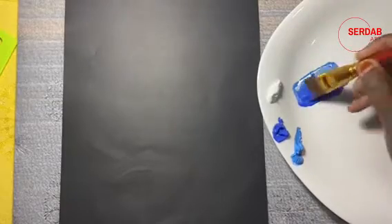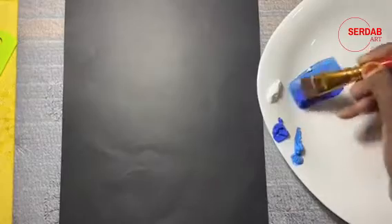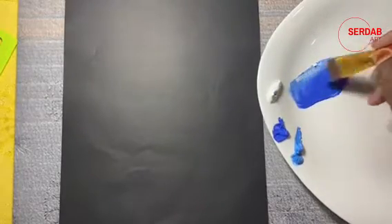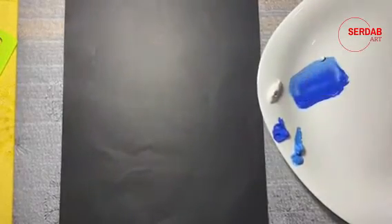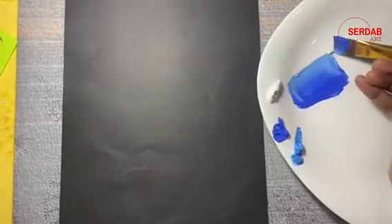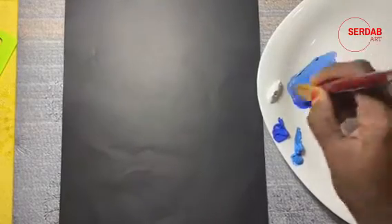Now I picked titanium white on the side of cerulean blue hue. Keep loading your brush at least up to half of the bristle or more than half. This is the important step to get better brush control and also to get a clean stroke.